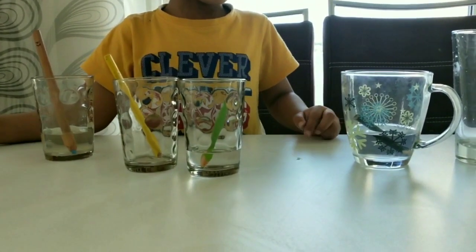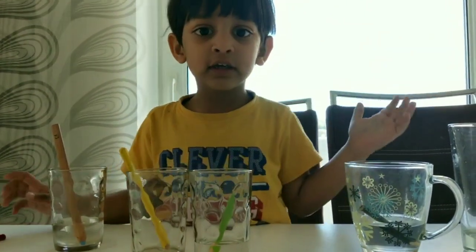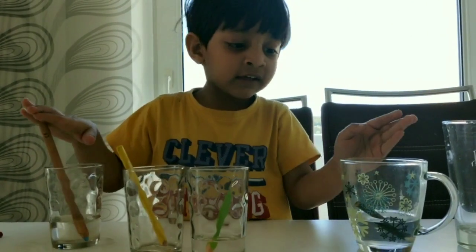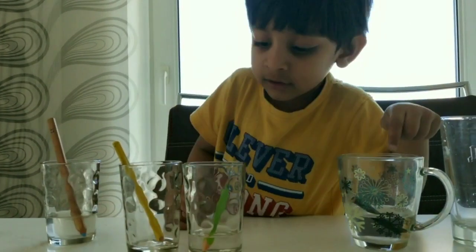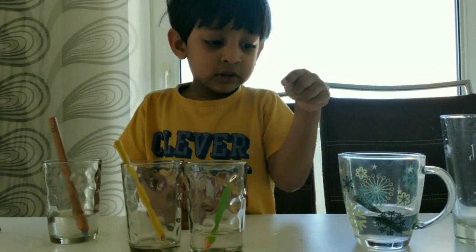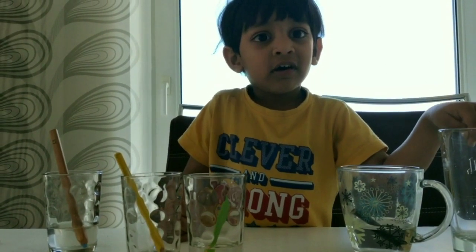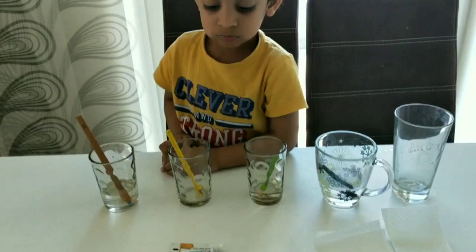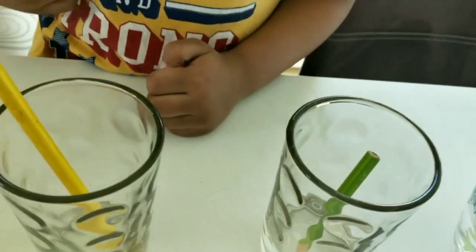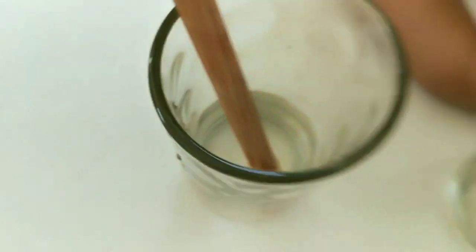What will you do now? Let's get the tissue. As Arjun thought, the water will be colored with the pencil. But it's not so colored.